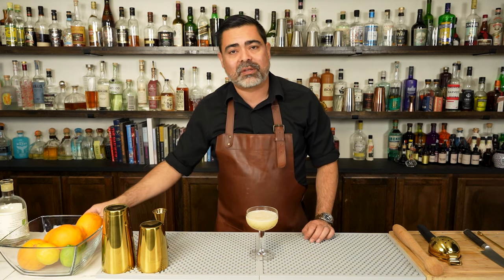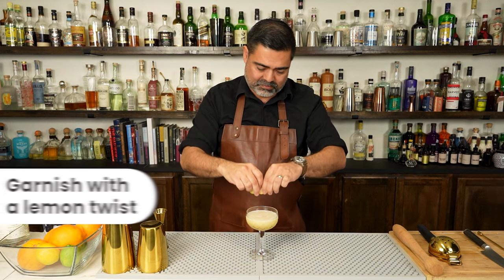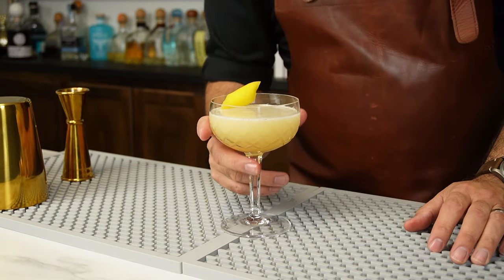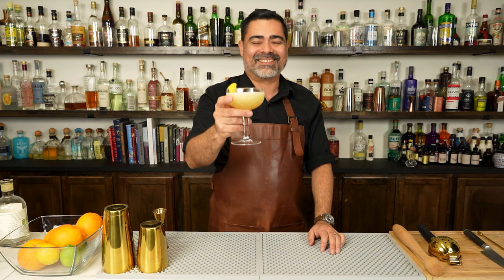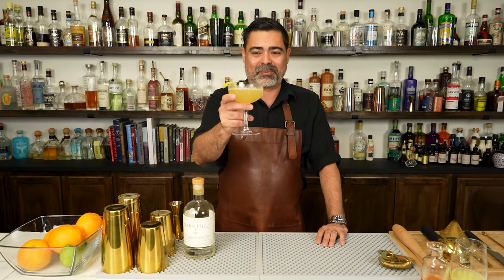For the garnish we're just gonna do a simple lemon twist. There we have it — the Bee's Knees. And now it is time for us to go ahead and taste it. Cheers everybody!